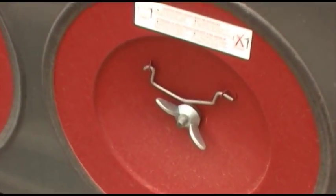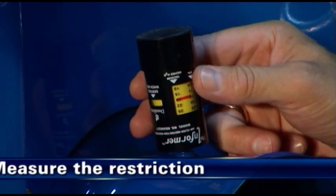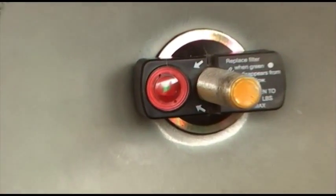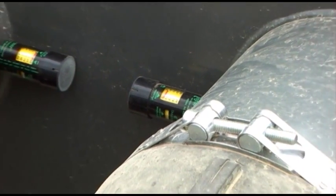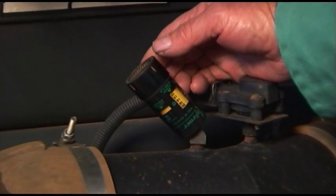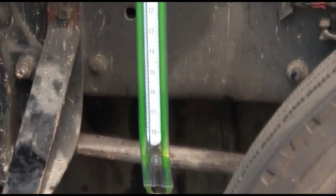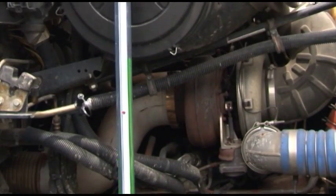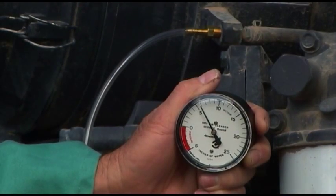Here are the recommended service steps. Step 1: Measure the restriction. The first service step is to measure the restriction of the air cleaner. Replace the filter only when the restriction level has reached the maximum recommended by the engine or equipment manufacturer. Use of service indicators during normal vehicle operation is recommended to monitor restriction and indicate needed service. When testing initial restriction of a system or verifying a filter's restriction to measure its service life, a water manometer or service gauge will provide greater accuracy.